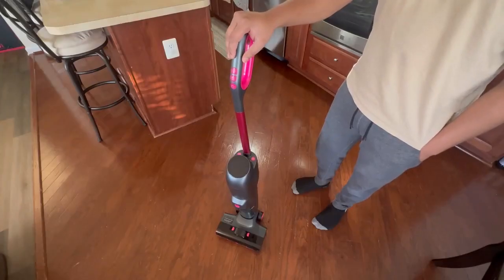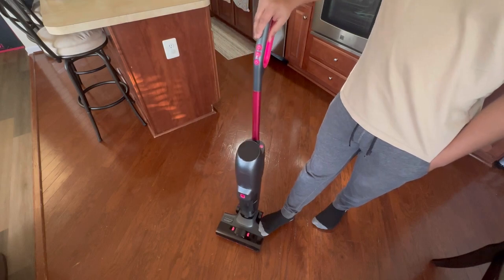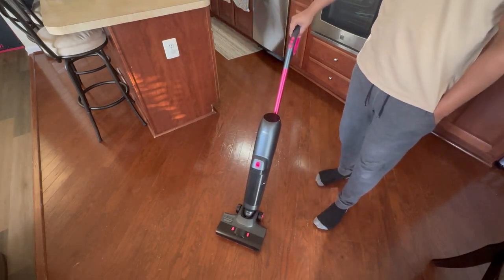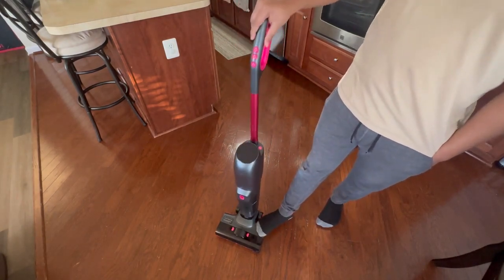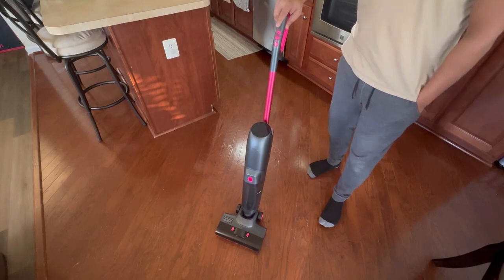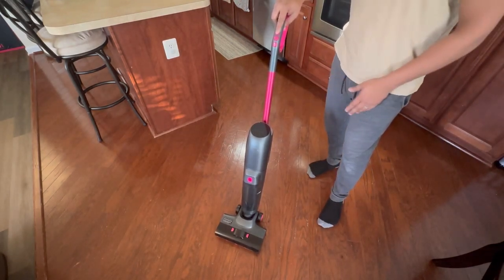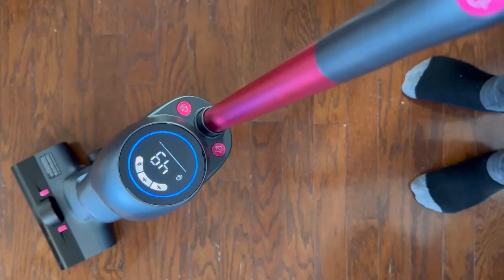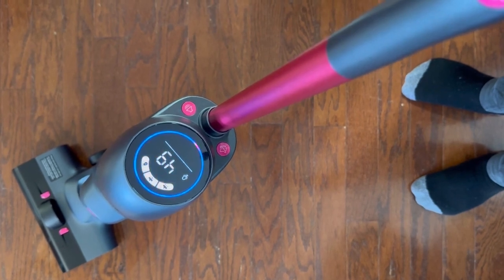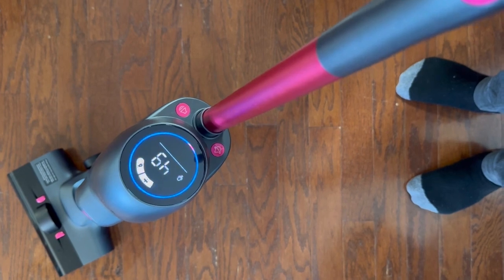Now that we have our wash vac assembled, let's start some cleaning. To start, put your foot on the base and just pull this back — you can see that it is very quiet and seamless. When you push it back it doesn't make any noise, which is really great. Press and hold the power button for about one to two seconds and your LED display will come on and go to the first available mode. Once turned on, you can see the battery level and the three different modes.